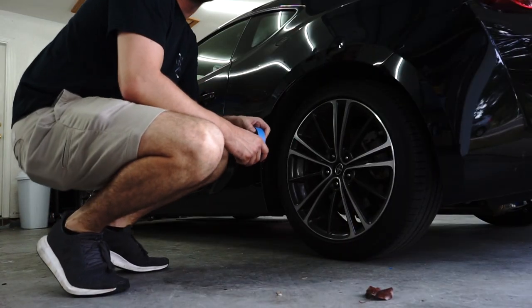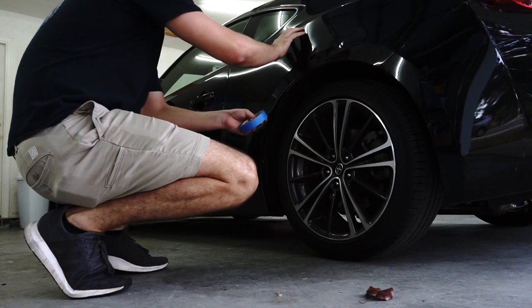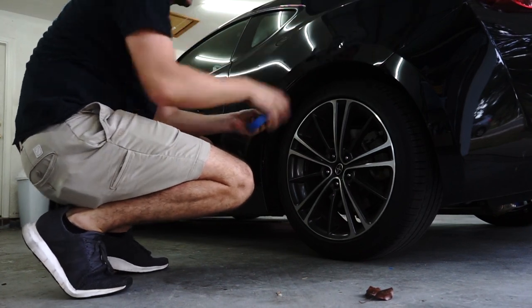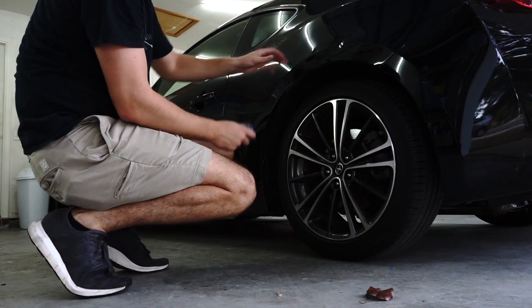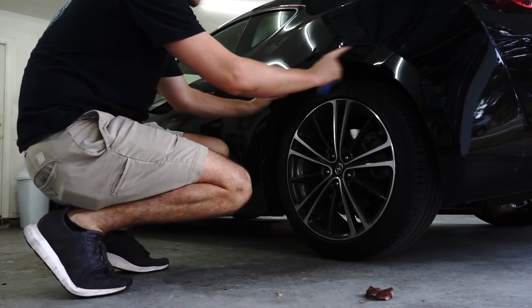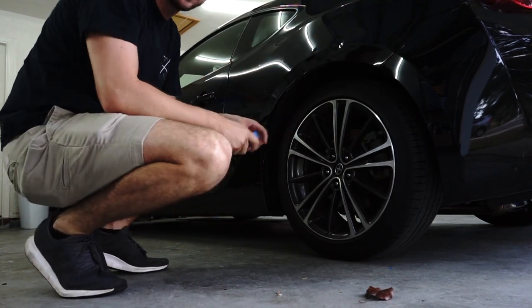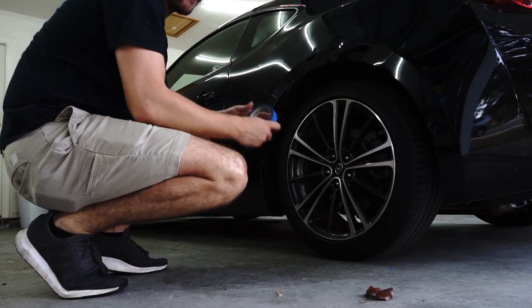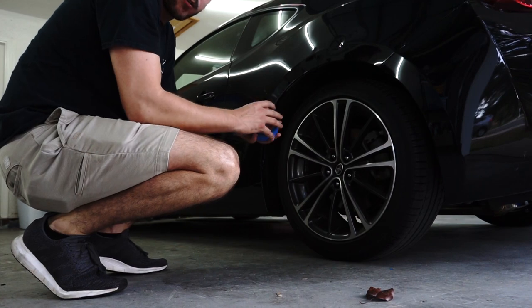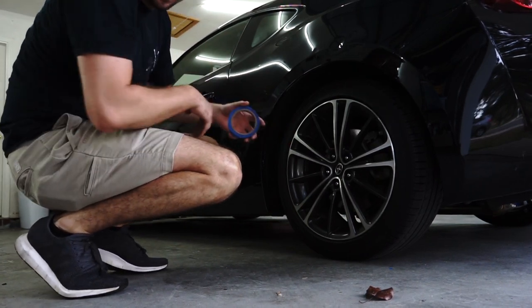The next step is taking painters tape and going over the quarter panel. We already have each hole individually drilled so we know about where we need to cut. Playing it safe, we'll probably come up to about right here — past this fender line — to make sure we have enough clearance for the new wheels. I'd rather cut too much and be safe than have rubbing issues.